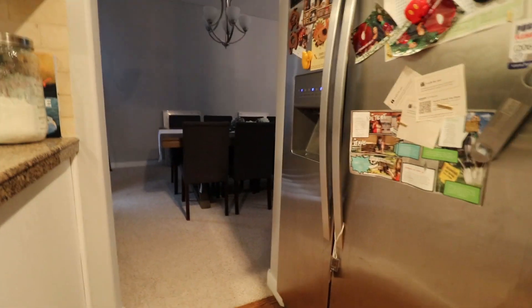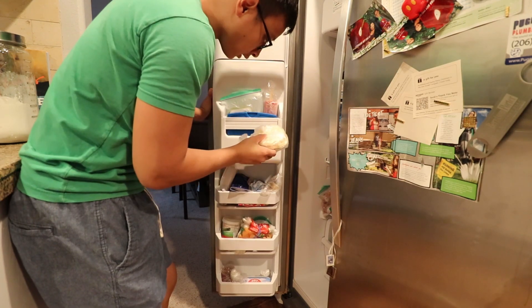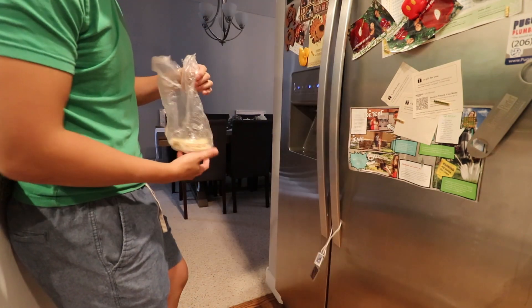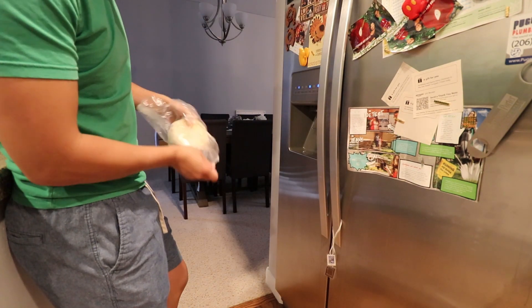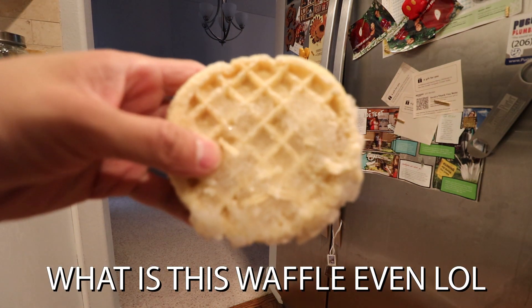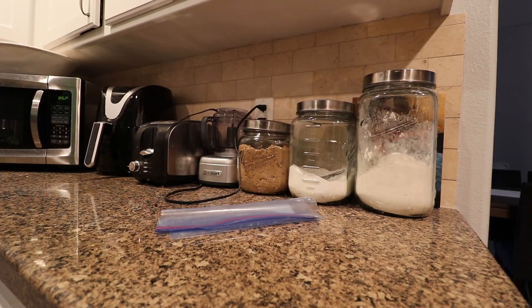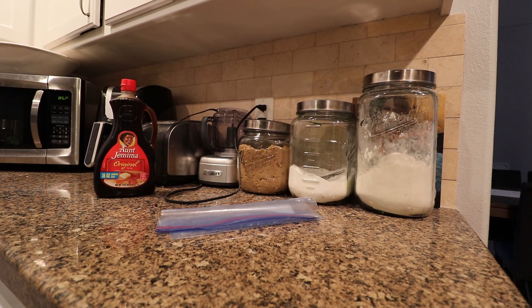I'm gonna have a quick breakfast before I go. The most freezer-burned waffles imaginable, but I don't care — I'm not picky, I'm eating it with some good old Aunt Jemima's.